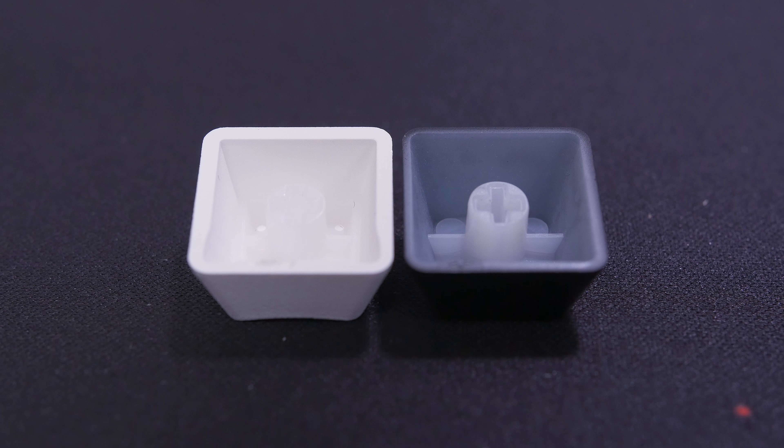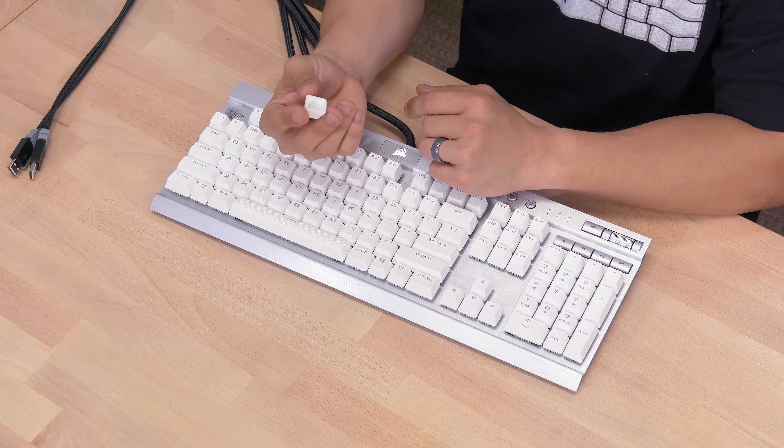All right, let's crack this baby open and see what she's made of. Oh, look at that. That is nice. I like it in white — I really do. I think the white looks spectacular.